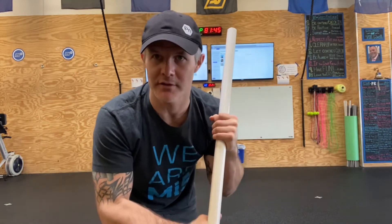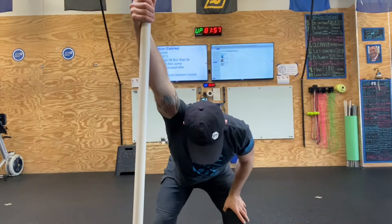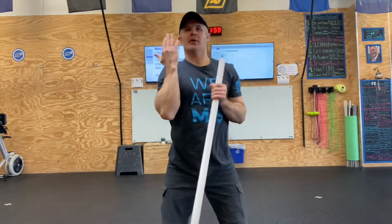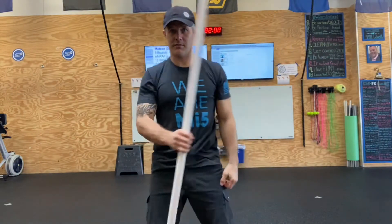The formula is still the same: regain range of motion, then start on stability drills. This shoulder has that overhead position restored, so it's ready for stability drills. This shoulder is still only about here — gummy, sticky, a little bit of pain — so I need to restore that.